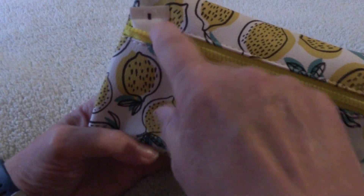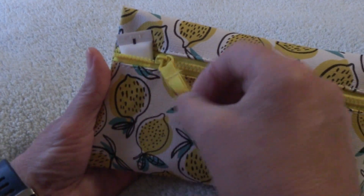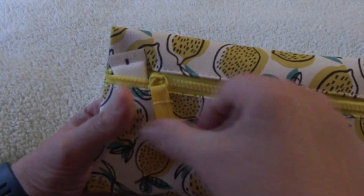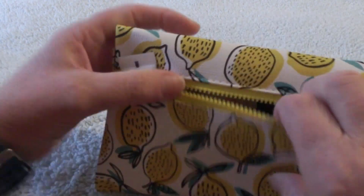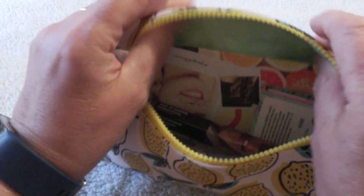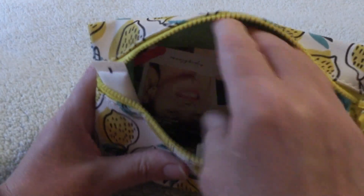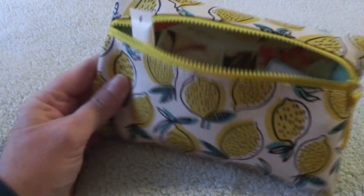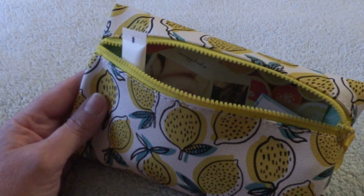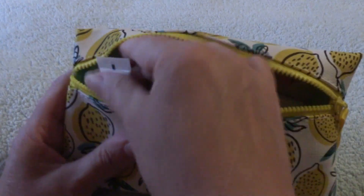Alrighty, we've got something sticking out here already, so we already know we have a tube of something. And this is one of the side-zippered ones. Not sure how I feel about this — it's kind of neat, but at the same time you've got all this kind of wasted space up here that you have to just kind of work around. I'm sure some people like these, some people do not. I'm on the fence — not sure if I like or dislike.